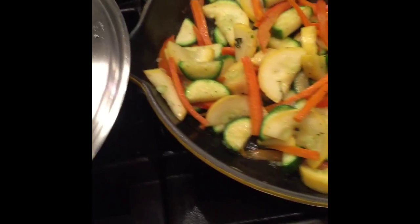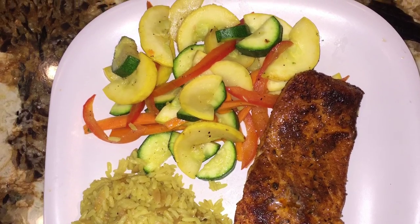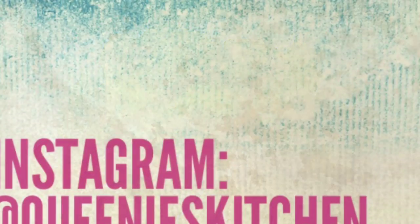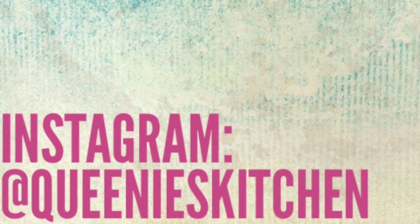Here we have it — our salmon fillets look perfect, garden veggies, and I serve with rice pilaf, which is totally optional. Thank you guys for tuning in, leave comments and questions below. And follow us on Instagram at queenieskitchen.